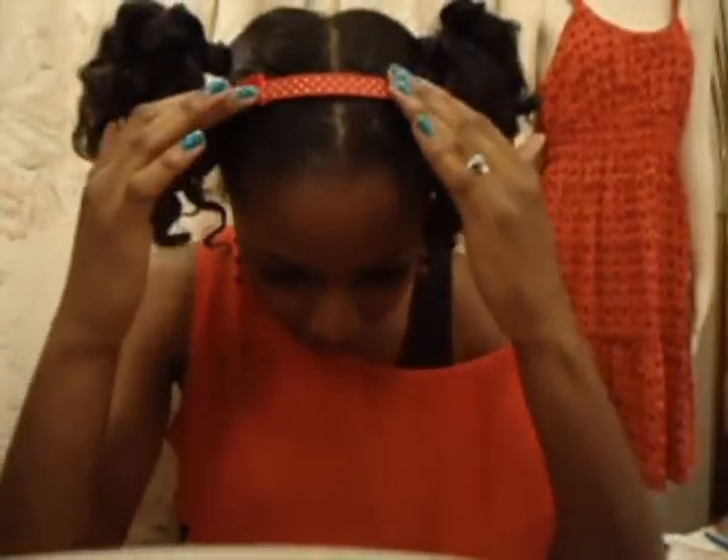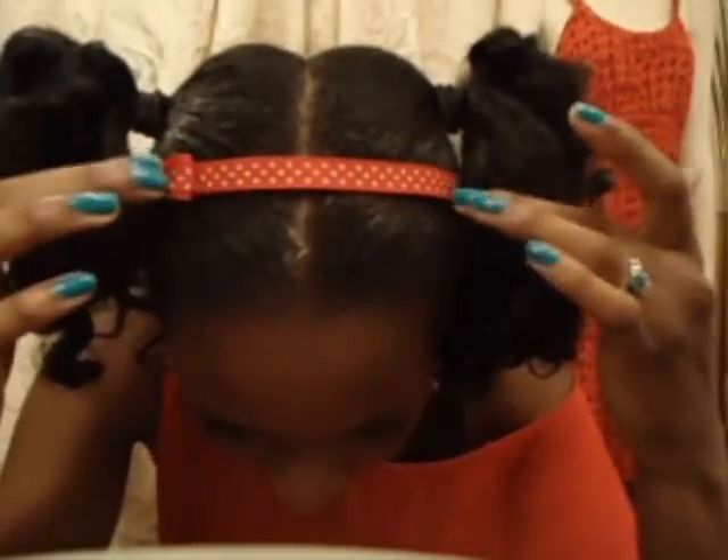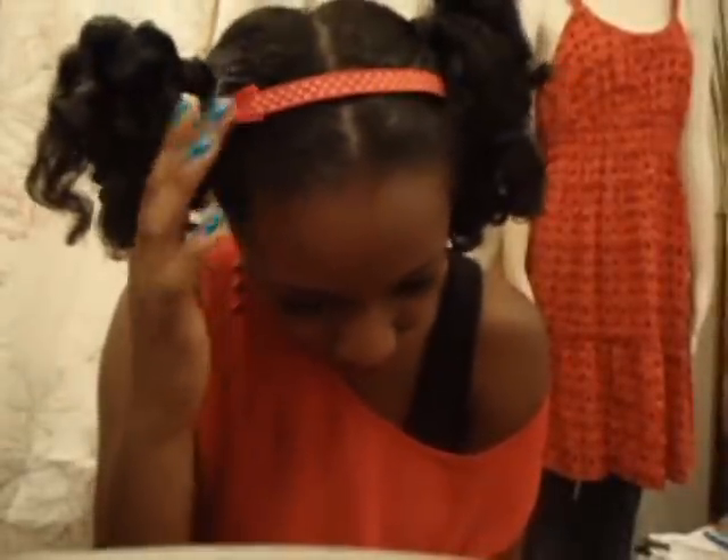For my headband and hair, my headband is red with white polka dots, because Minnie Mouse is known for her polka dots, her red, and her huge yellow shoes. I added this red headband and it's so cute — it has a little bow right here.